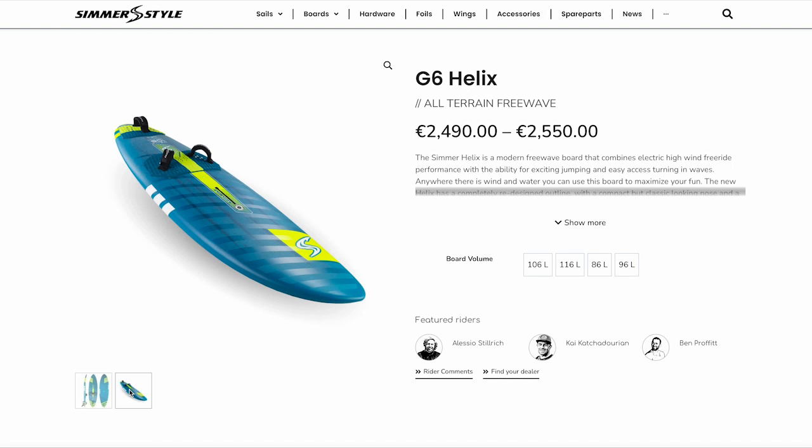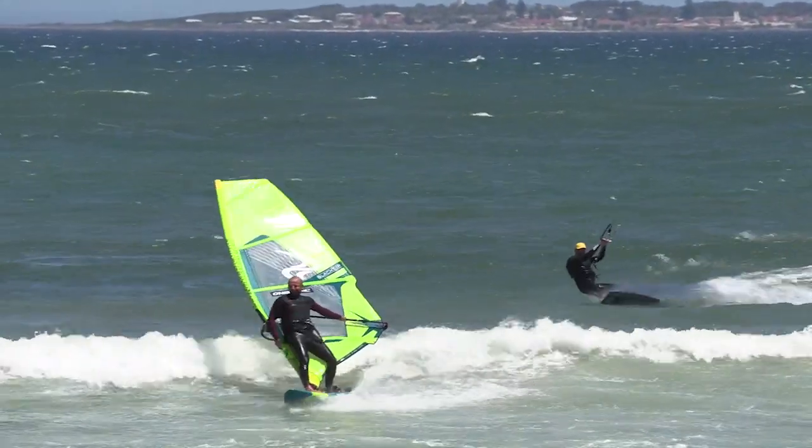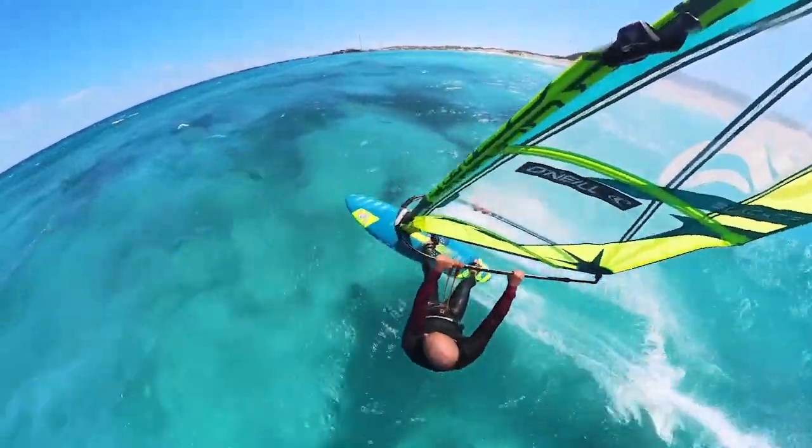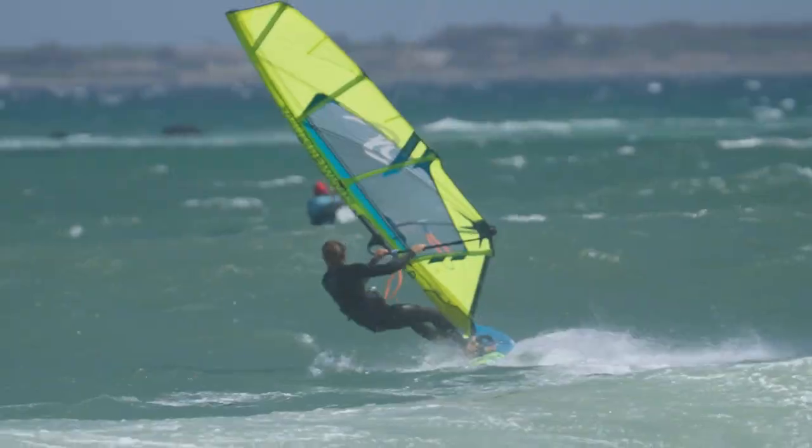It's been a super fun board. Me and Alessio have been here just having a play on it, and it's really interesting when you've never tried a board before. The first thing you notice about the Helix is it is butter smooth — on the chop you just feel it soaking up the chop, it just feels super comfortable.